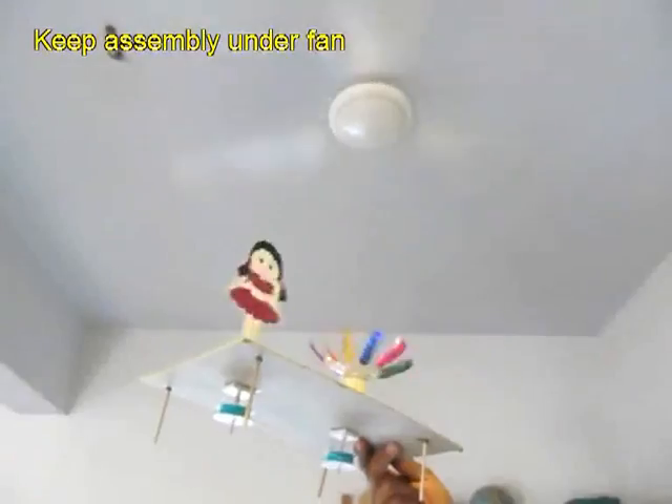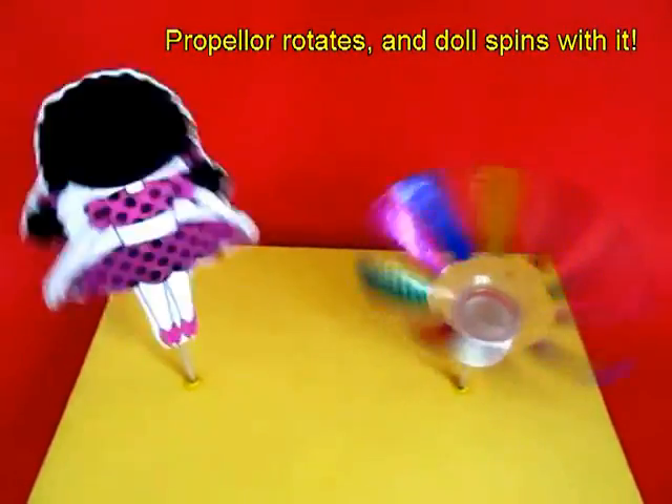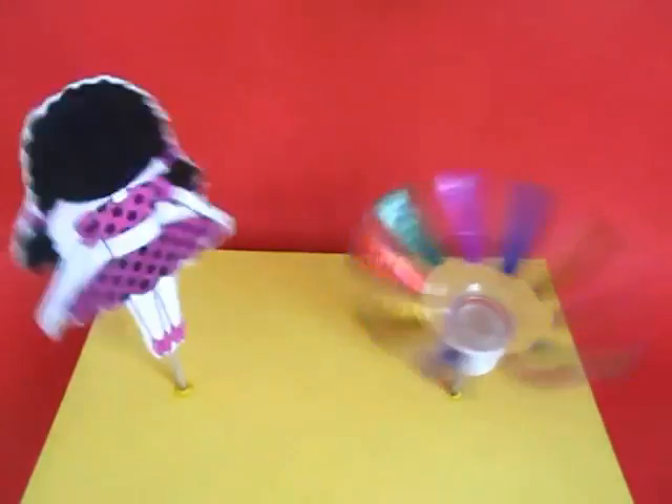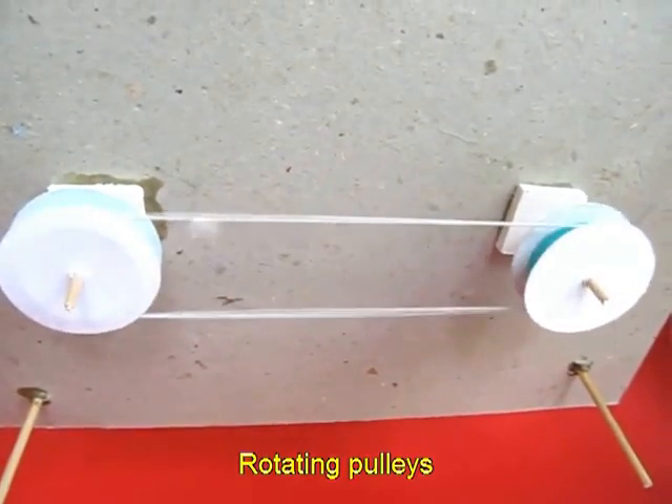The toy is complete now and you can play with it. If you place this entire assembly under a ceiling fan, the breeze from the fan will spin the bottle propeller, which in turn will spin the doll. You can see the bottom pulleys in action.